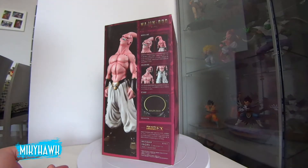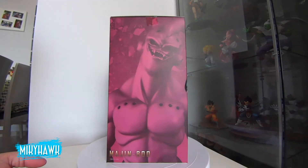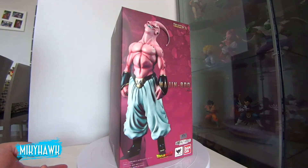Hello, today I will bring you the unboxing of this piece of Super Buu from the Linea X of Figuarts Zero. It's a lot of quality. The Linea X is the high-end line of Figuarts Zero — it's a collection that they released with 5 figures.